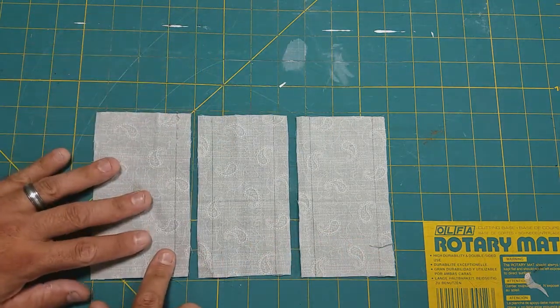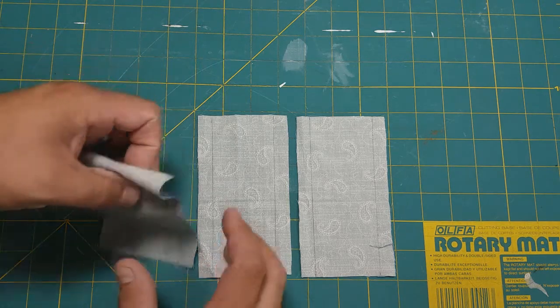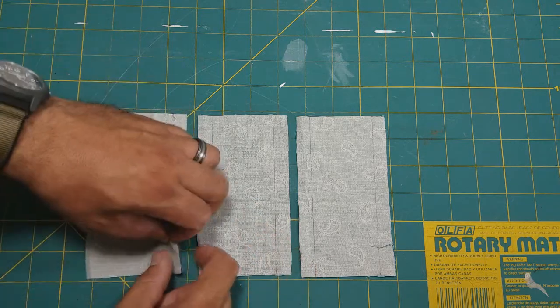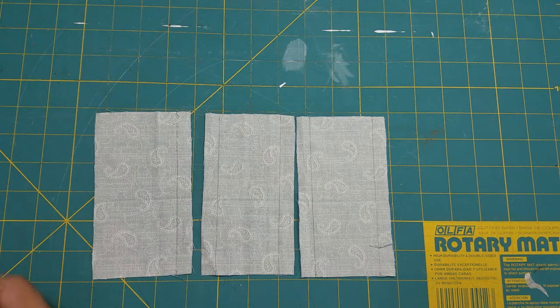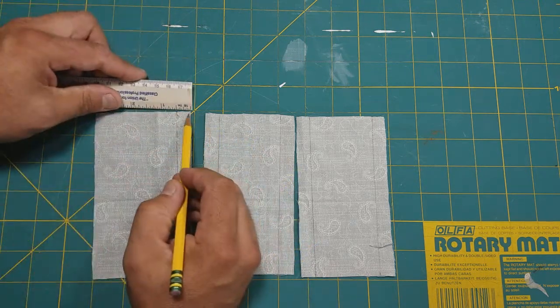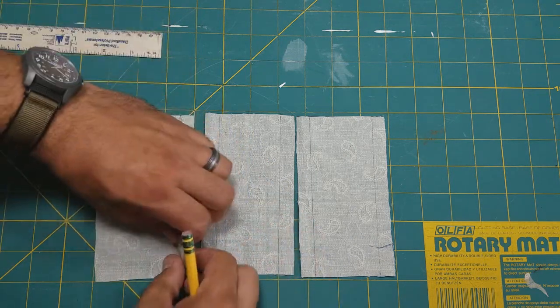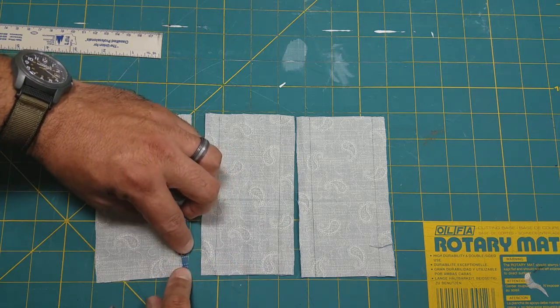On the third pocket, we only have a top hem. These hems are designed to be a quarter of an inch. If you flip your pockets over and draw a line at half an inch, when you fold these over and press them with the iron, you'll give yourself a nice guideline.